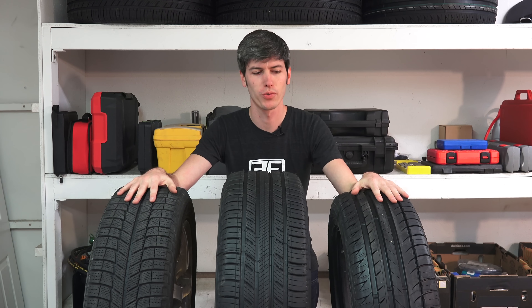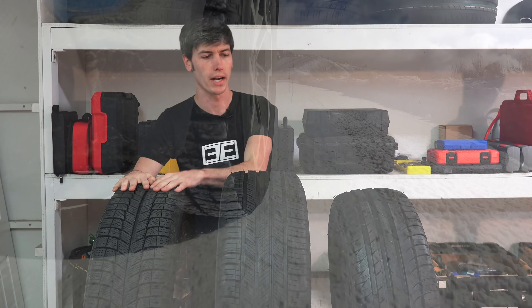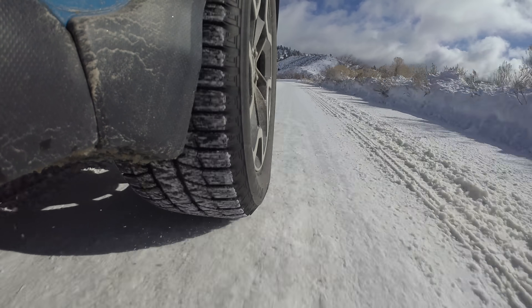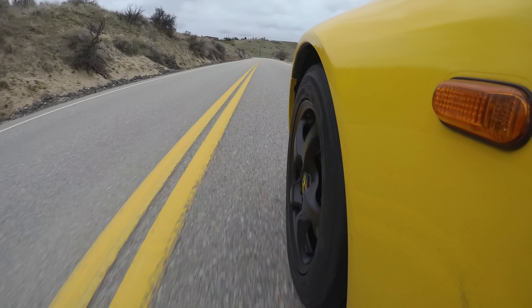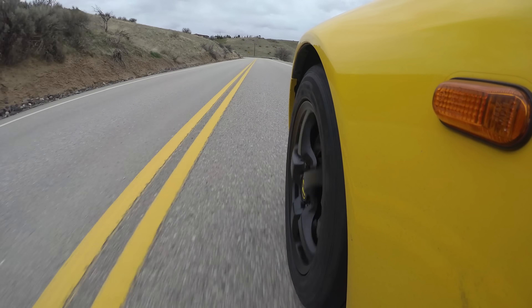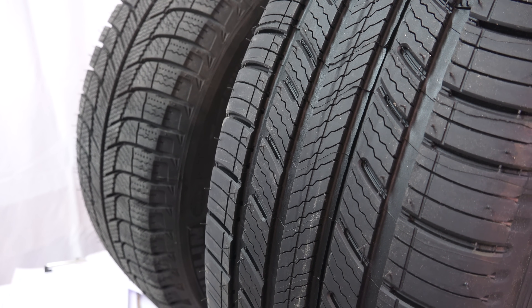So which tires should you choose? Part of this is preference. Personally, I want the best tire for the conditions I'm driving in — in the summer I use a dedicated summer tire, and in the winter I use a dedicated winter tire. That ensures I've always got good grip if there's snow and ice outside, and in the summer I've got the best possible handling. It's not just about performance, it's also about safety and accident avoidance. Two sets of tires can last a long time if you're switching between them. But if you live in an area that doesn't see winter conditions all that often but does occasionally have some light snow, then an all-season tire could be a solid choice.